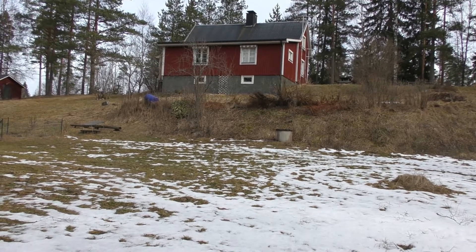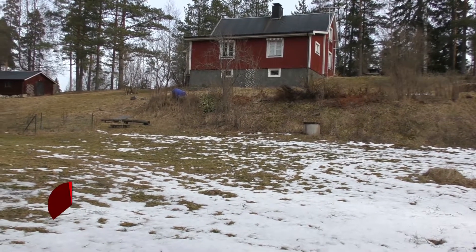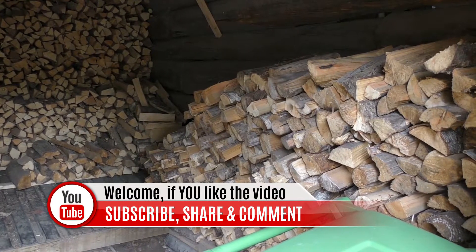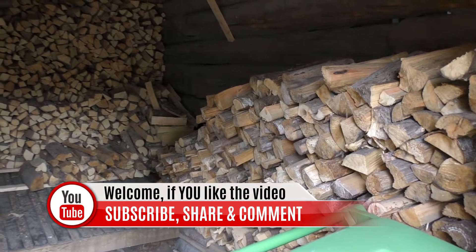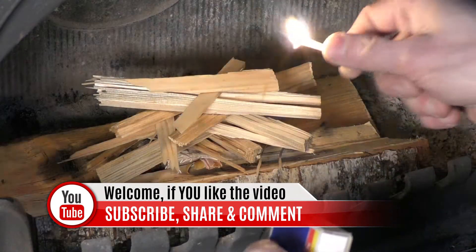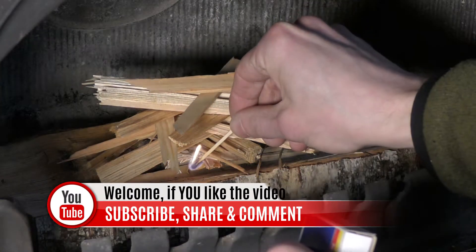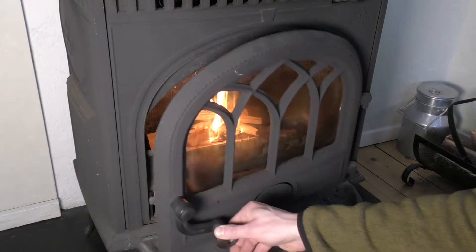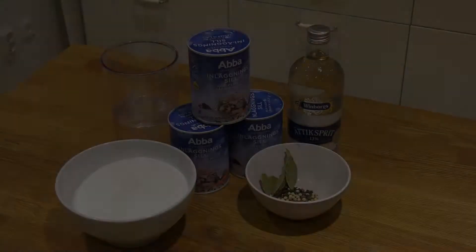Hi everybody, this is Andreas from off-grid Sweden. If you haven't been here before, welcome for the first time. On this channel I show you things that we do on the homestead — tips and tricks, reviews, stuff related to homesteading and off-grid living, and also videos like this one. If you haven't subscribed, please do so if you like the content and you'll get notified on new content. Now back to the topic of this video.